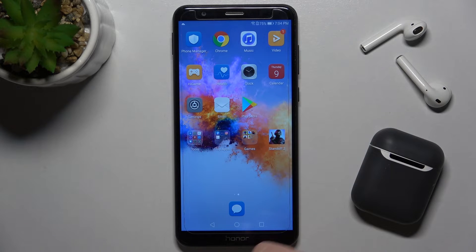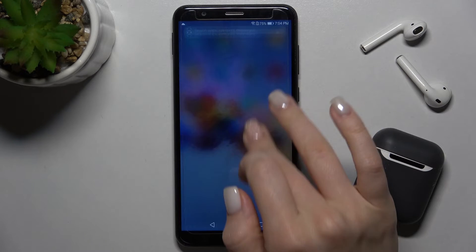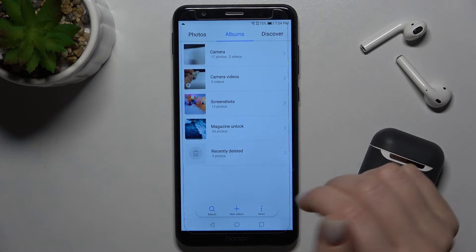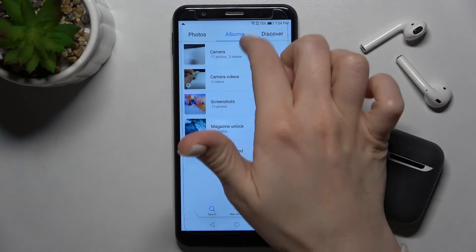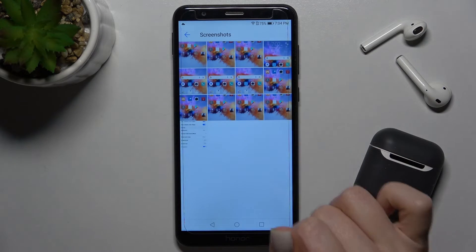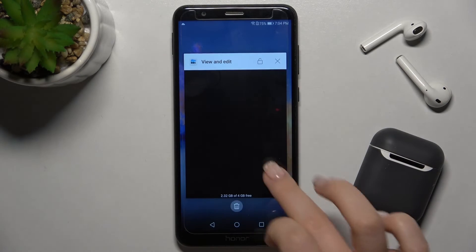Your screenshot is saved in the gallery. Go to the albums section and there you can find the screenshots folder, where you can find your previously taken screenshots.